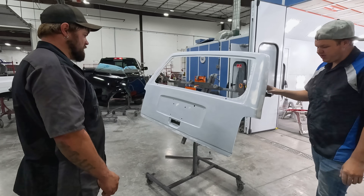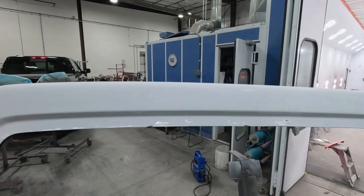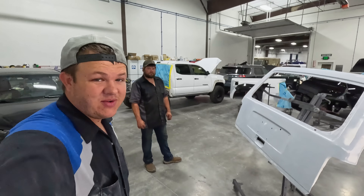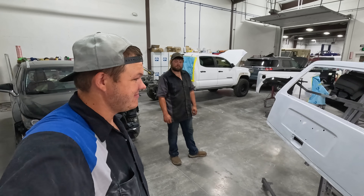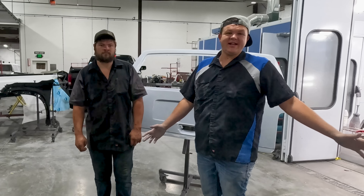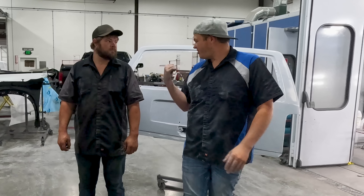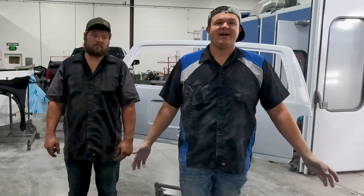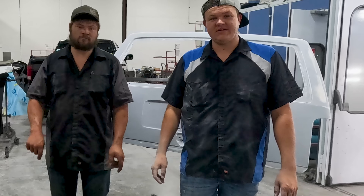And we are locked and loaded. All we've got to do is paint it. But we've got a lot of stuff going on and it's the weekend, so you're going to have to wait to get this painted until the next video. All right, so we're getting back to our roots doing body and paint, just like you guys all wanted. We got the body work all finished, got it ready for paint — we ran out of time for the day. As always, we appreciate you. If you enjoyed this video, go check out this one.